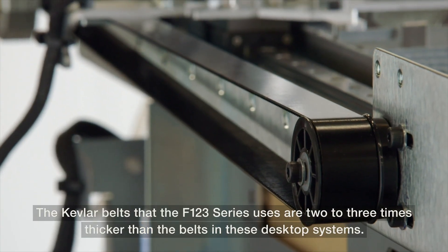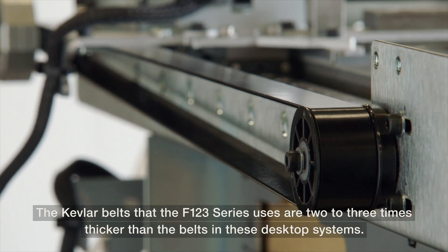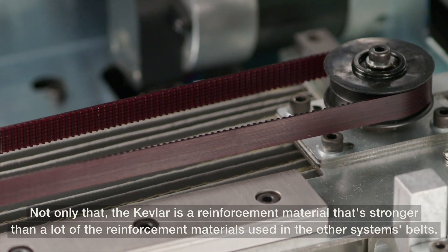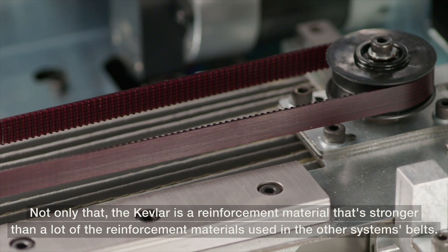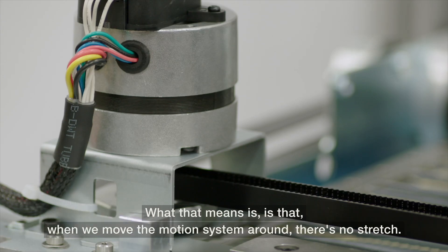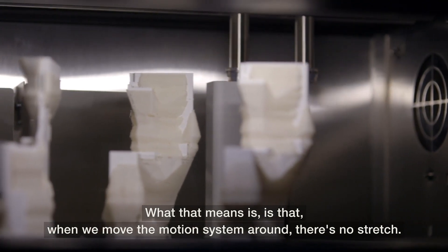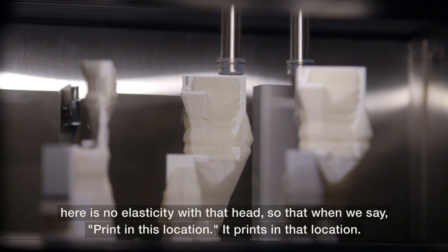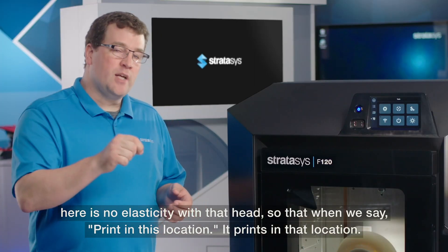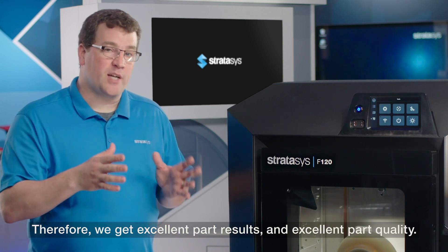The Kevlar belts that the F123 series uses are two to three times thicker than the belts in these desktop systems. Not only that, the Kevlar is a reinforcement material that's stronger than a lot of the reinforcement materials used in the other systems' belts. What that means is that when we move the motion system around, there is no stretch, there is no elasticity with that head, and so when we say print in this location, it prints in that location, and therefore we get excellent part results and excellent part quality.